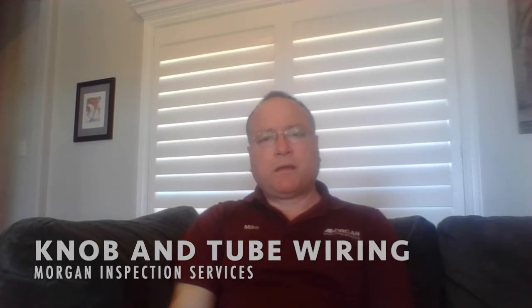Hi, I'm Mike with Morgan Inspection Services. I want to talk today about knob and tube wiring. Knob and tube wiring is something that I see in a lot of the older homes that I inspect, and there are some issues with it that you need to be aware of.